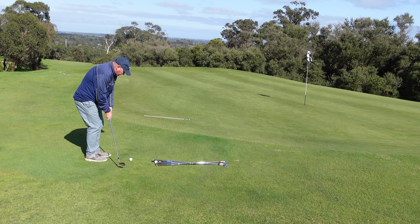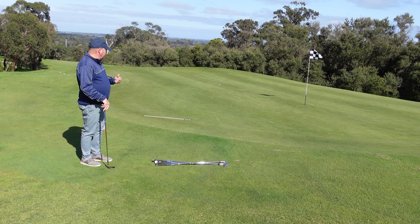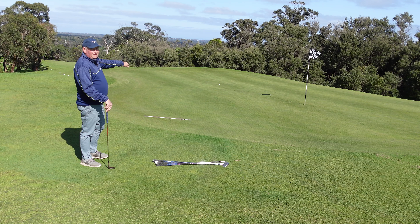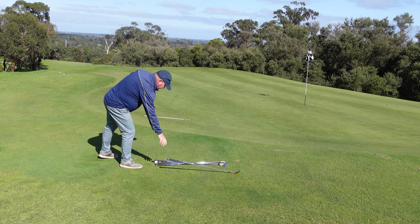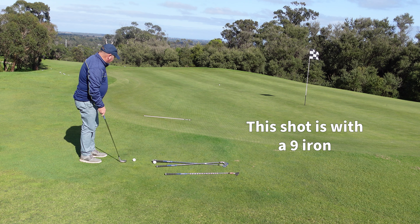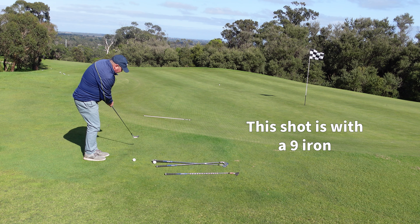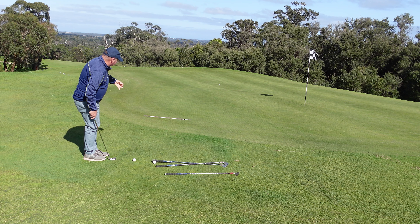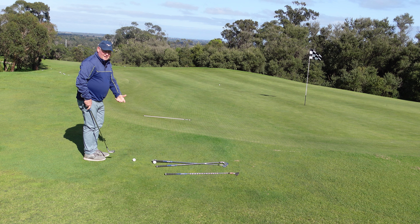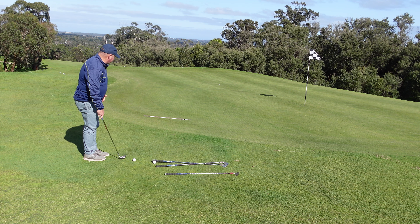That landed a little bit short of my alignment stick — about that far short — but it doesn't have to be perfect, near enough is good enough. So when the ball landed it rolled; this is downhill, so it's going to roll a little bit more. Now I'm going to pull out my nine iron from the same spot and try to land it roughly in the same area, because my landing target is the same spot. Even though we've changed club, it should be the same length of swing — it doesn't vary.